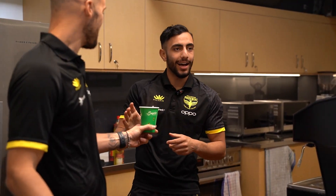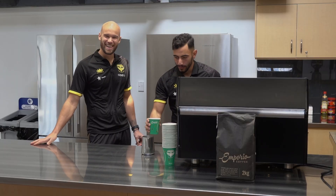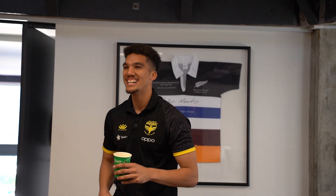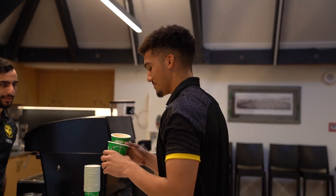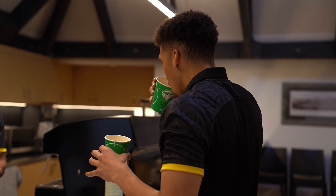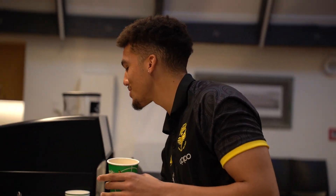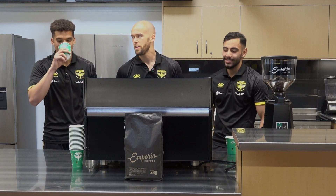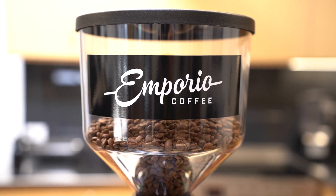See that? You happy with that? That's good, bro — no cap. Come try it. Don't be biased, be honest. It's actually alright. Yeah it's good, bro. Your colour's better, but mine is nicer. Well done. Alright guys, that's it for today. I made some coffee here, the boys did really well. Thanks again to Emporio Coffee for supplying our beans. I'll see you next time. Bye.